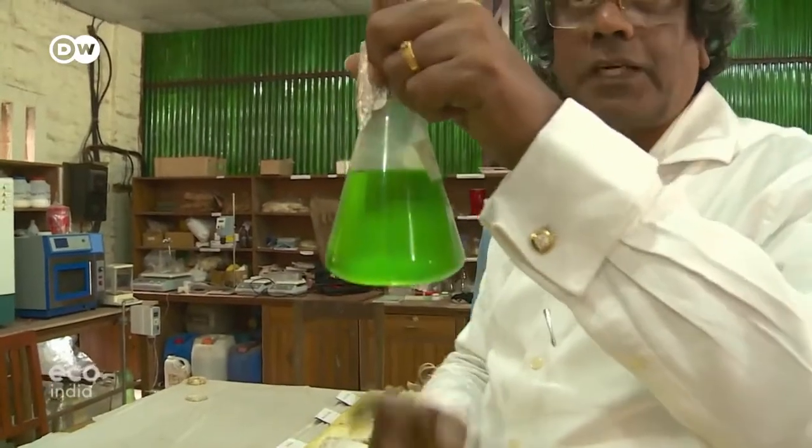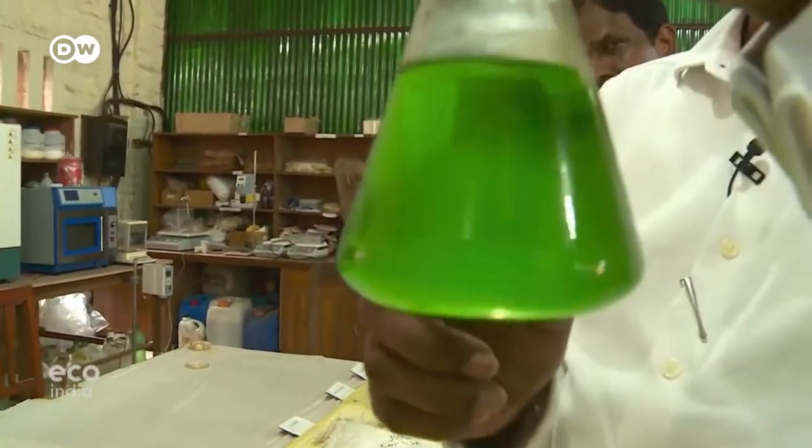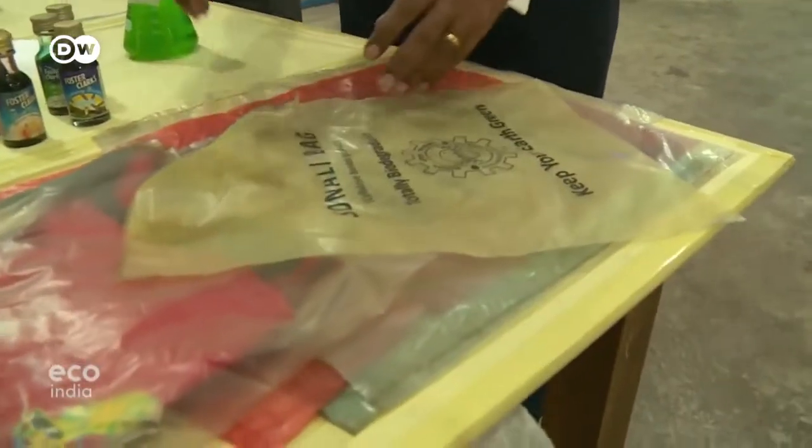He then uses some other chemicals — chemicals he's not mentioning, because that is the most sacred part of this recipe. And then they get the final product, which can then be made into a foil.